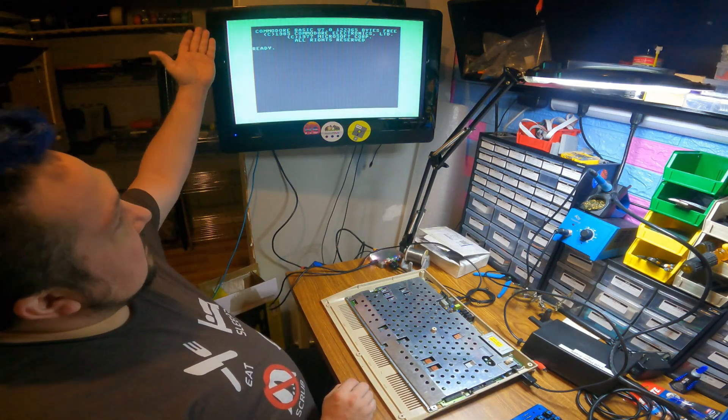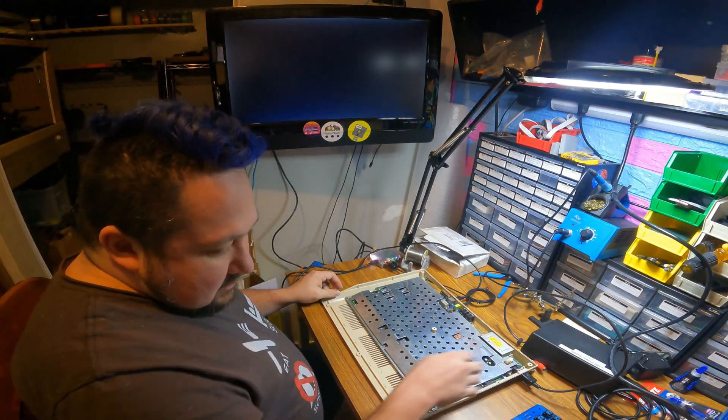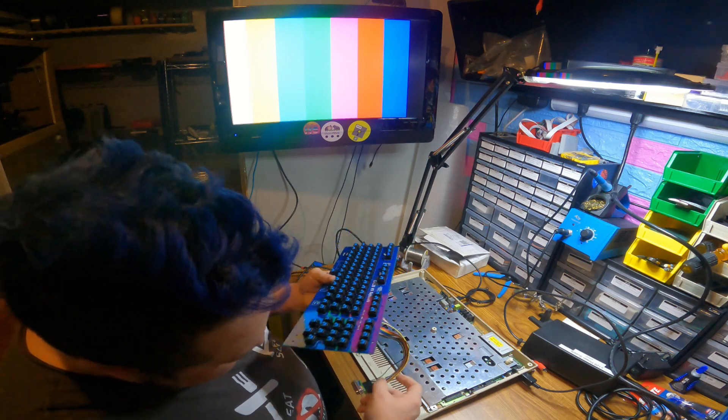Okay, my C128 is fine — it boots right up. So let's see what happens when I plug in my keyboard.